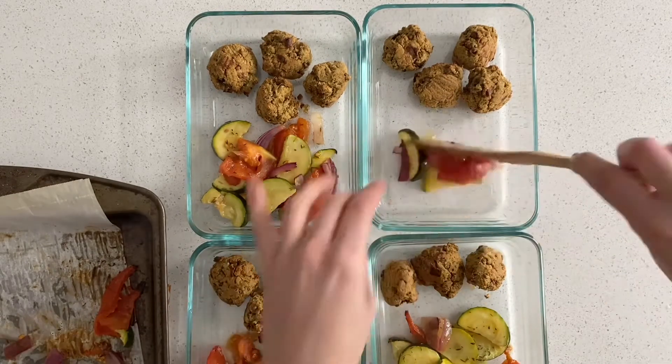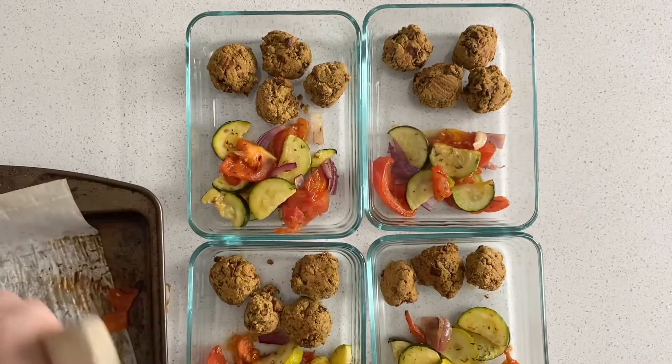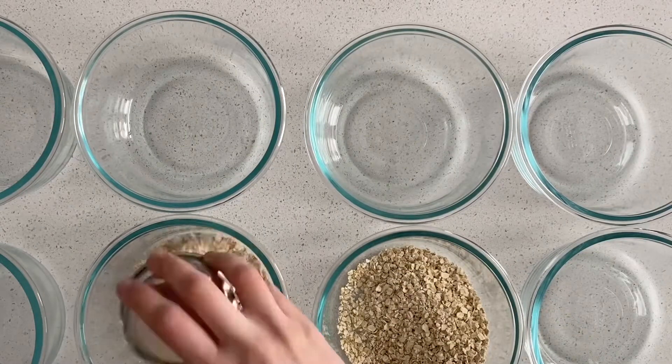While the soup is cooking, I'm taking out the veggies and the lentil meatballs from the oven and putting them together into the pans. I also throw in some rice to add that starch for a well-rounded meal.